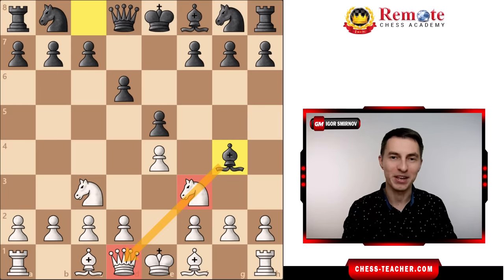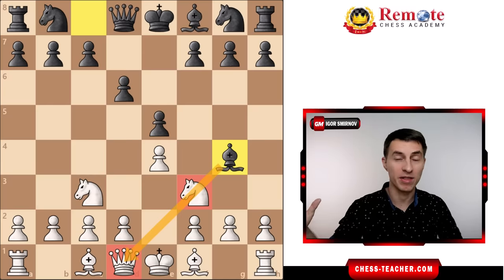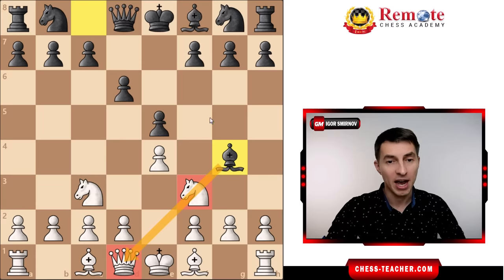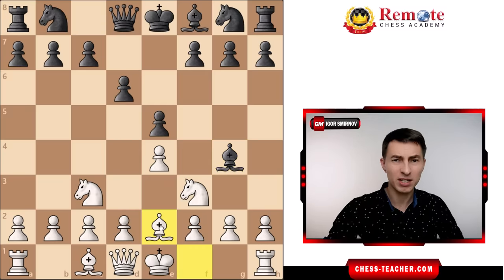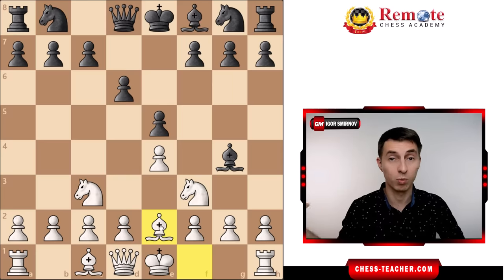Perhaps in every other game that you play, your opponents try to pin your knight like this one way or the other, and that's their way to try to start an attack against you. I noticed that in most cases, after your opponent goes bishop to g4, people end up playing a passive defensive move bishop to e2 — and I'm not just talking about this particular position, but any other similar situation as well.